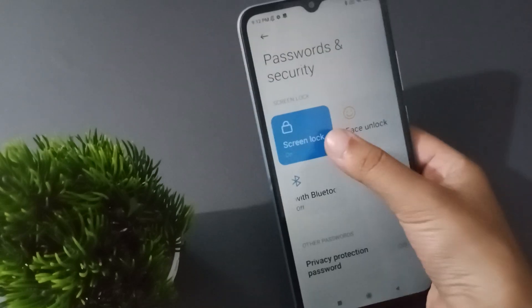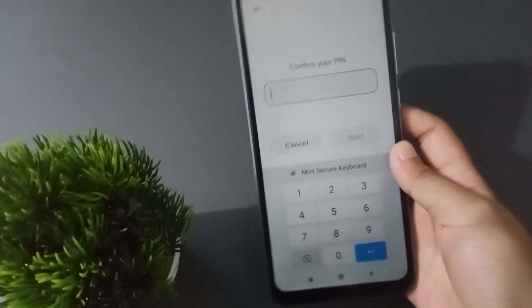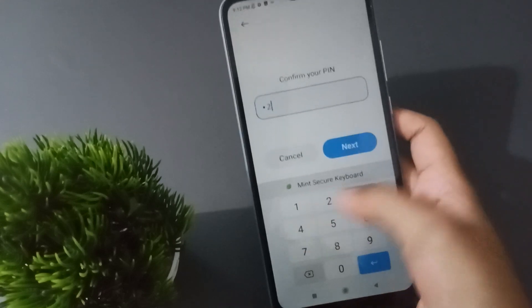After that, click on Screen Lock. Once you've clicked on Screen Lock, you'll need to confirm the password that you have set.